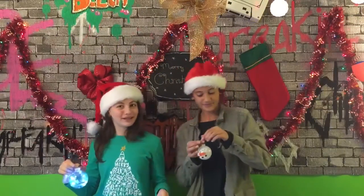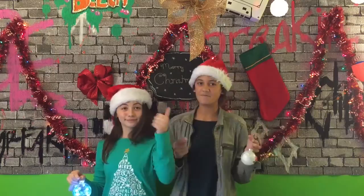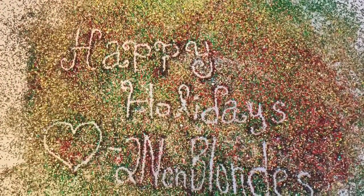Thank you guys so much for watching. I hope that you liked this video, and if you did please give it a big thumbs up and don't forget to subscribe. See you later!